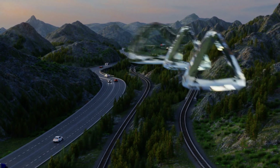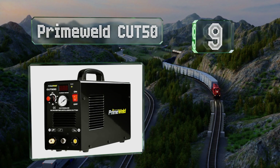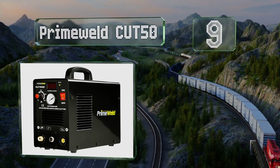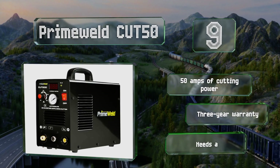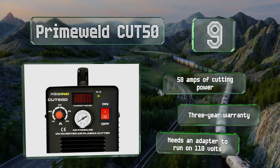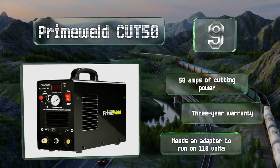At number nine, while it isn't the most fully featured option, the Prime World Cut 50 is particularly inexpensive and does a good job on up to quarter inch steel. It automatically detects circuit voltage and has brass fitted air input and output ports. It offers 50 amps of cutting power and is backed by a three-year warranty, but note that it needs an adapter to run on 110 volts.